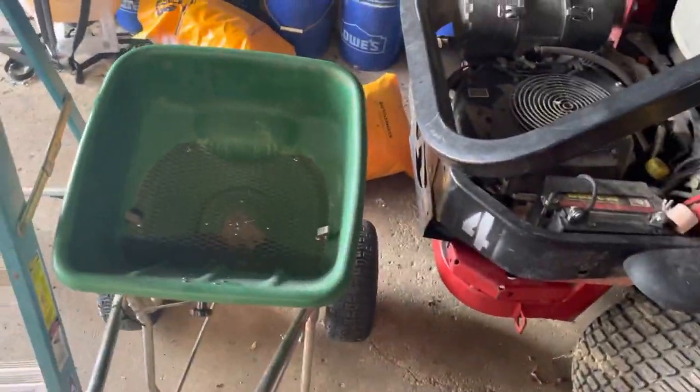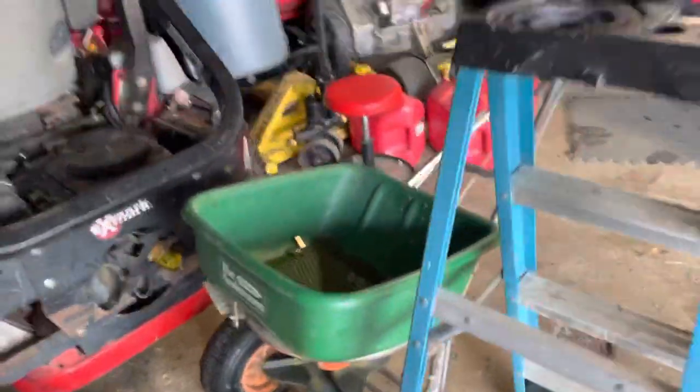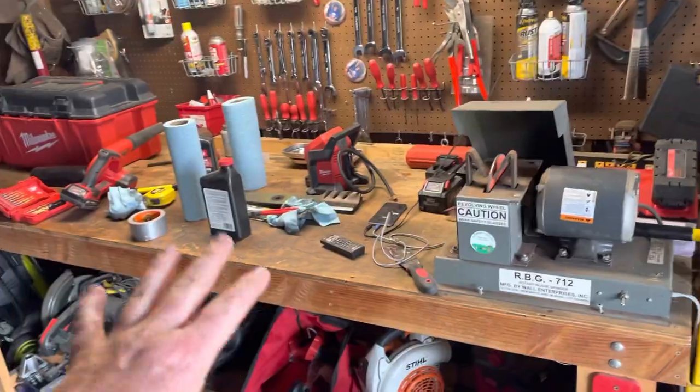We're still running my push spreader — still the Andersons 2200. Still the best push spreader on the market. Still running the RBG712. We have the Milwaukee stuff. Let's go into the trailer.